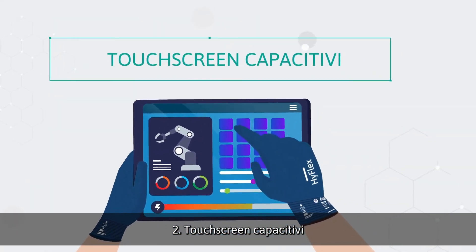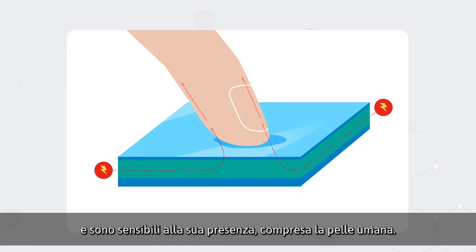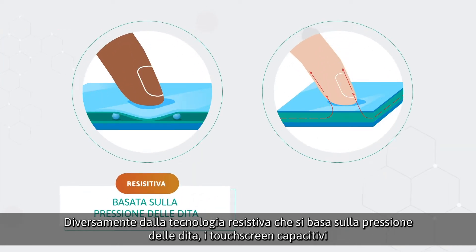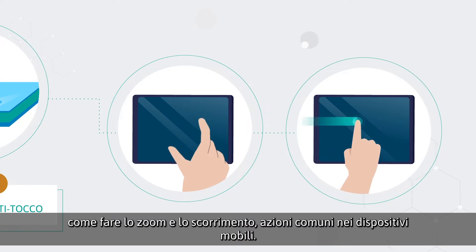Two: capacitive touch screens. Capacitive touch screens store electrical charge and are sensitive in the presence of it, including human skin. Unlike resistive technology that relies on finger pressure, capacitive touch screens can facilitate multi-touch gestures such as zoom and swipe, which are common for mobile devices.